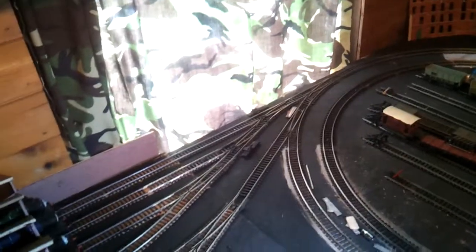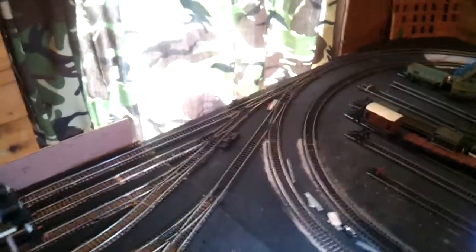I've got to get a load of ballast to ballast all of this, and get a little bit of scenery grass. Underneath in the drawers I do have trees, grass, bushes ready, but I've got no gravel. I can't put it down until I've got the gravel down because it's just awkward trying to do it backwards.